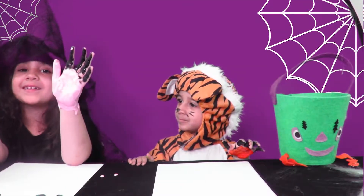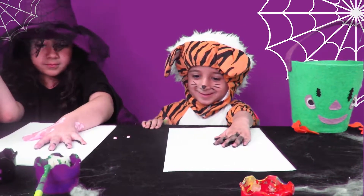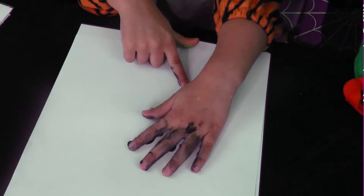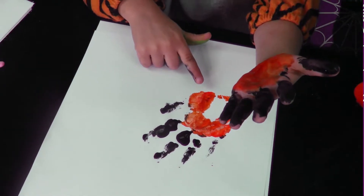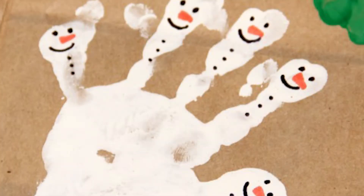And number five: handprints! I did show how you can make lovely art pieces by using handprints to make scary stuff for Halloween, but you can also use your handprints with paint to make some nice Christmassy ones — you can make Santa, you can make a snowman. It's a lovely activity for kids.